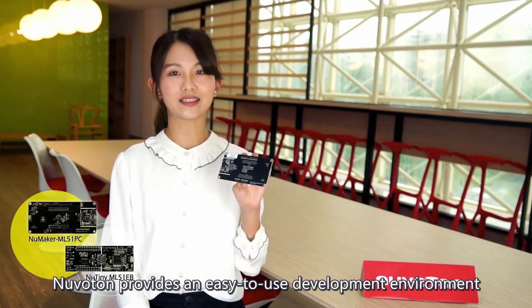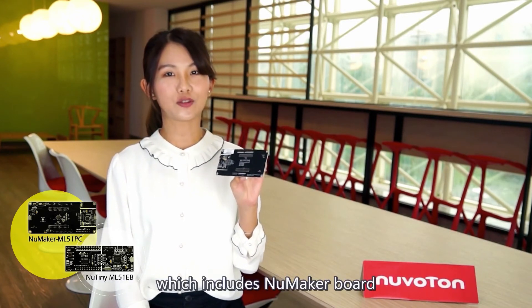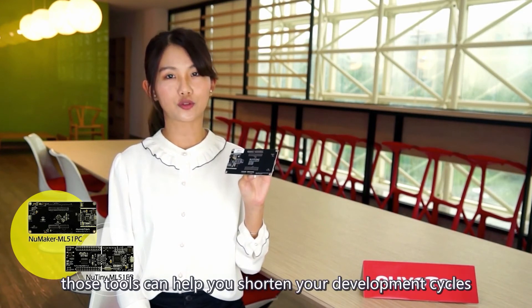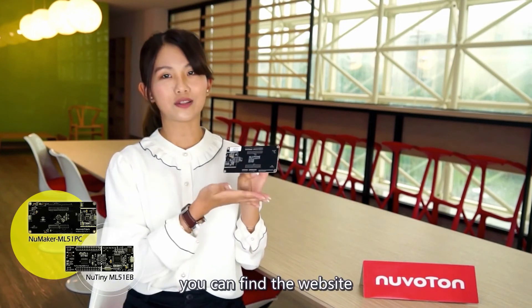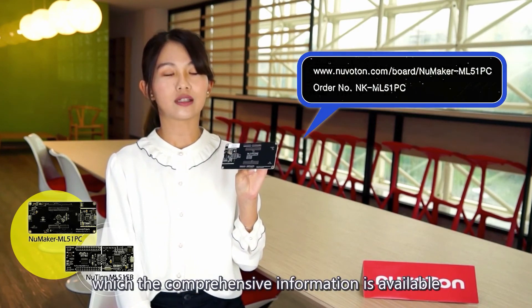Nuvoton provides an easy-to-use development environment, which includes the Nu-MakerBoard, Nu-Link, IDE, and sample code. These tools can help you shorten your development cycles. On the back side of each Nu-MakerBoard, you can find a website where comprehensive information is available.